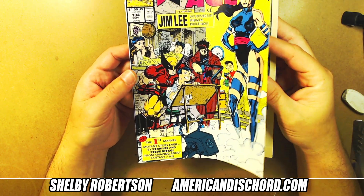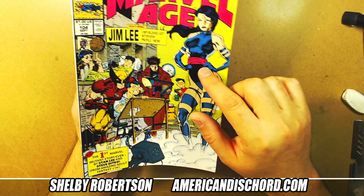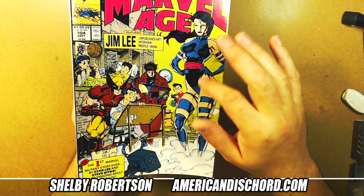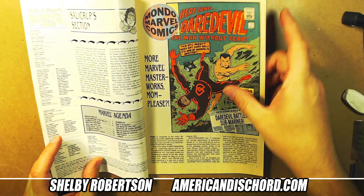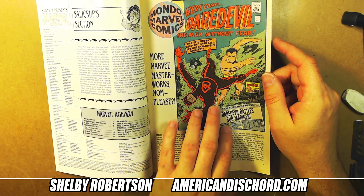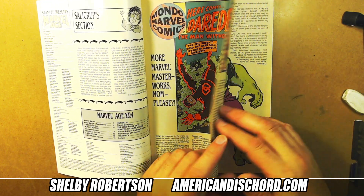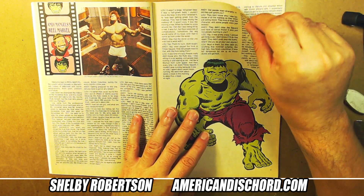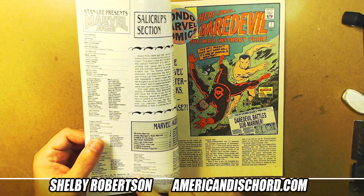Wolverine looks pretty cool — diet soda instead of beer. This is a pretty cool issue. Let me just thumb through it and see what I remember. There's more Marvel Masterworks — Marvel started doing hardcover collections of older books that were unattainable because of price.